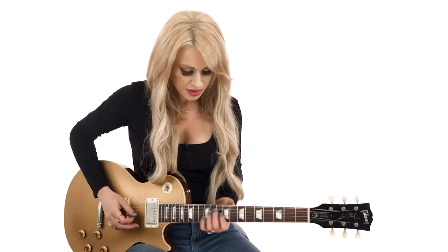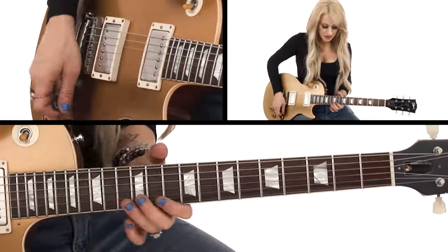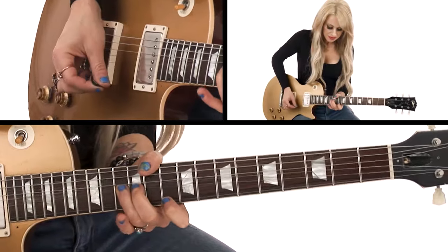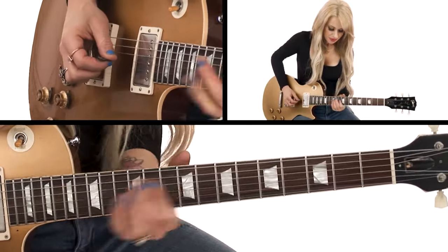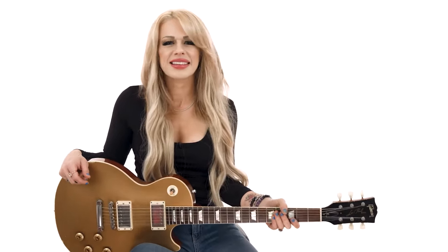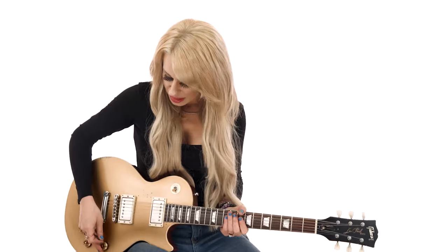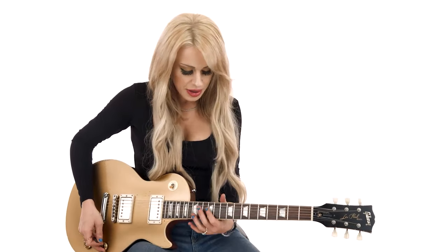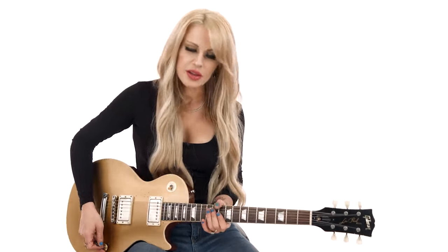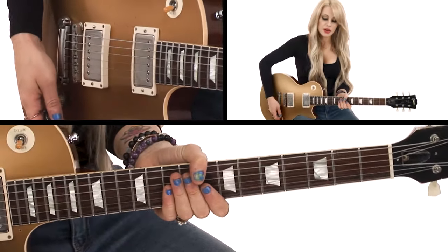So I'm always doing those different slides a lot in my solos, and you'll probably notice when you see me live, I'm doing a lot of that, and the bending part. They're kind of unique parts of the solo, I guess. They're fun things to play, especially the slides. And that solo is pretty much based around the D pentatonic.